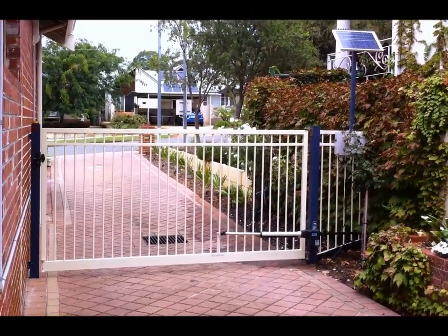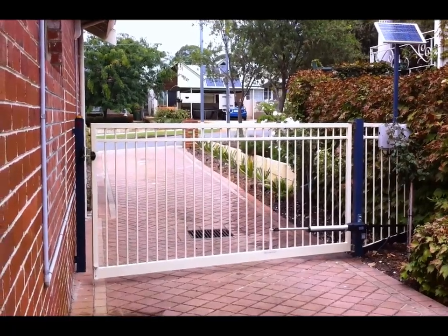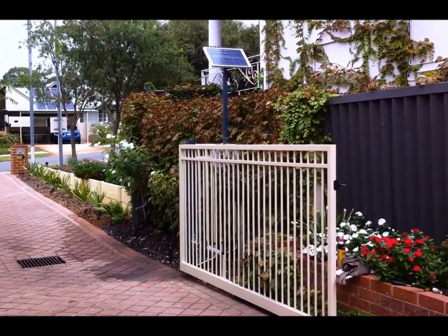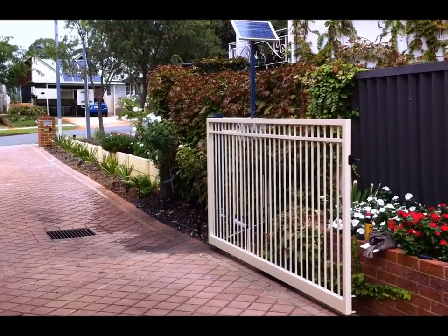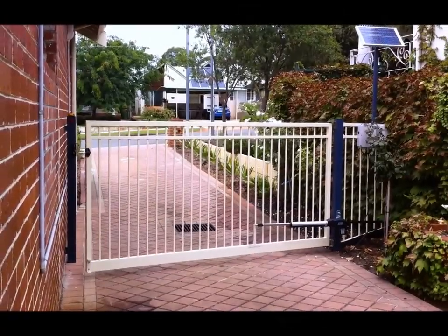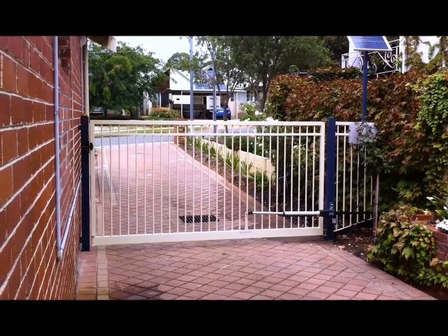And here's the final product — it all works really nicely. The strobe light there doesn't get picked up in the video because of the frame rate, but believe me it does work. And here it is closing — it all works really, really well. I'm very happy with it. And then it automatically latches.